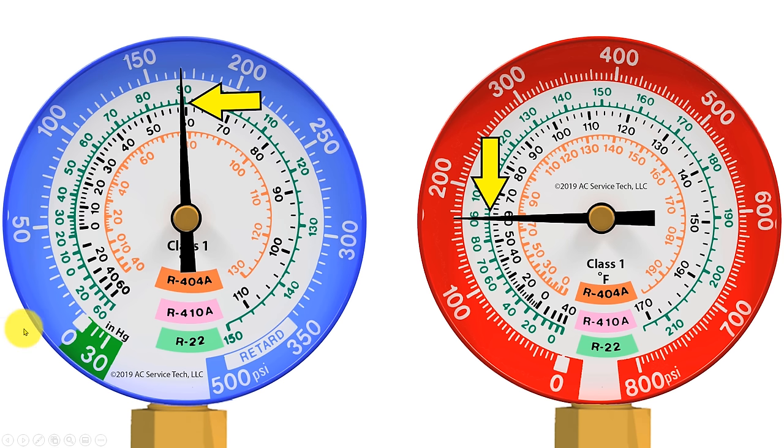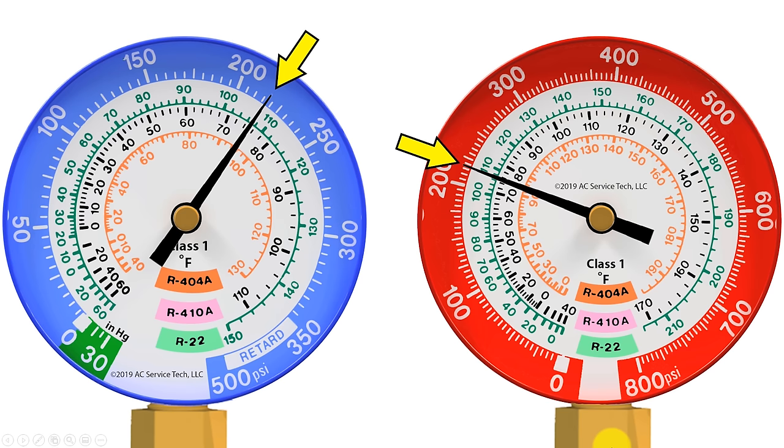The low side gauge has increments that are spread out, whereas the red gauge increments are more compressed because it goes up to a higher pressure. Also keep in mind that a digital gauge set will convert the pressure to saturated temperature for you automatically. In this example we're reading 217 PSIG — if you bring that to the inner ring with R22 in the system, the saturated temperature would be 107 degrees, but if you had R410A it would be 75 degrees. You can see it more clearly on the low side gauge because the increments are more spread out.